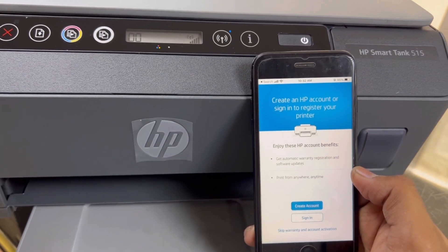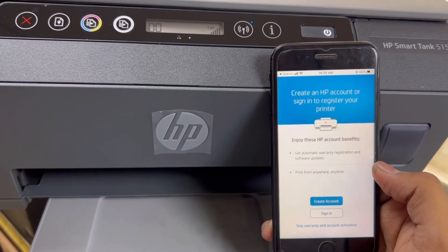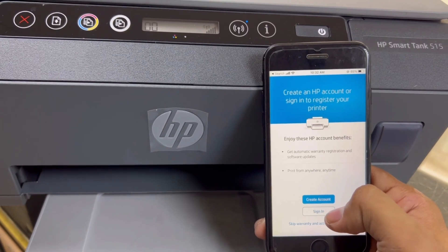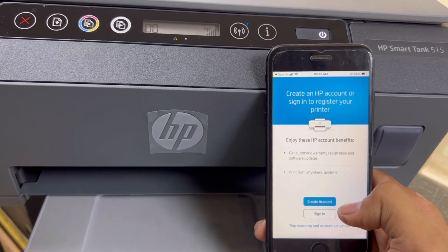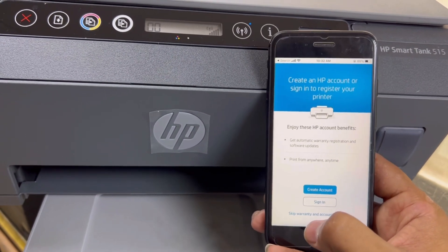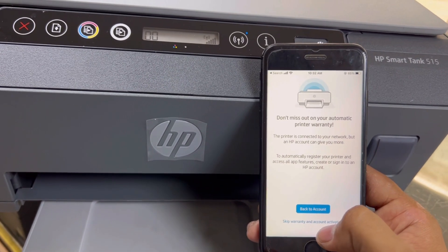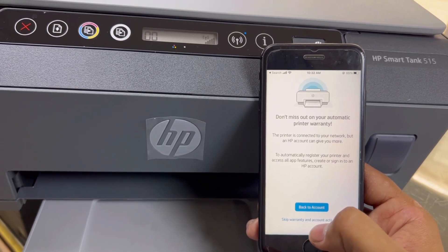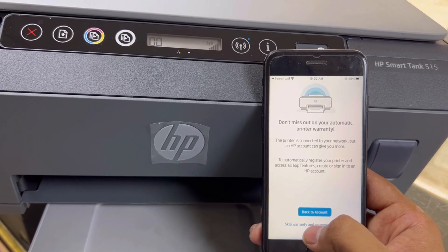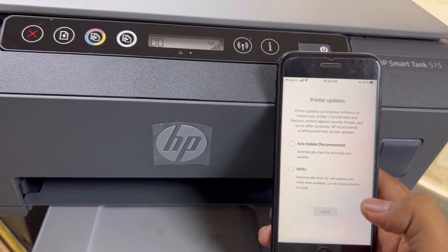Here are some new options: create an HP account or sign in to register your printer. If you have already an HP account, just go for Sign In, or you can create a new account. You can also skip this warranty and account activation. I will click on the last option — skip warranty and account activation.